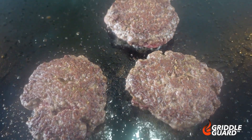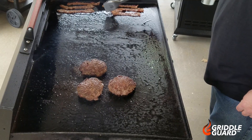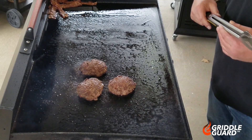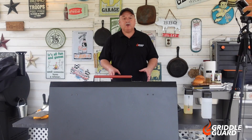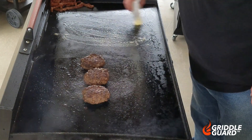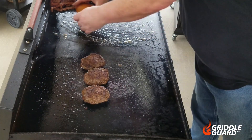Look how pretty them burgers are turning out, y'all — these things are gonna be so good. This bacon's about done; I'm gonna go ahead and put it way over here in the corner just to stay warm. Now I don't know how you like your bacon — if you like it crispy or floppy — but however you like it, cook it that way. Burgers are really close to being done, so let's go ahead and start toasting up some buns. I'm gonna put them down with some butter.